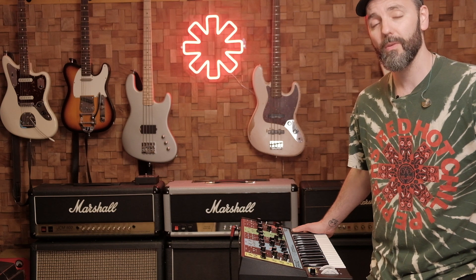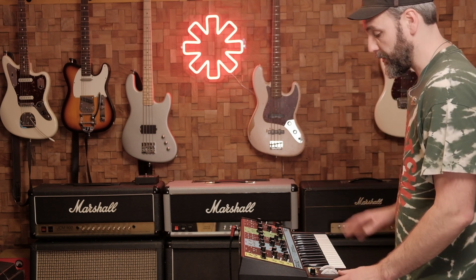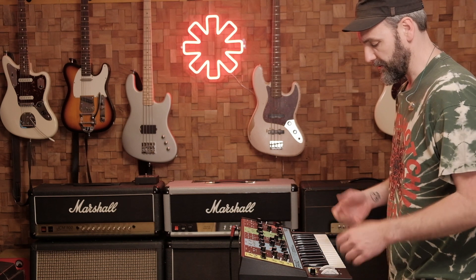Hi, today I want to talk to you about the synth part. If you have to ask, I'm pretty sure it's played on a Micro Moog because you can see that in the Funky Monks DVD or VHS. Today I'm using the Moog Grandmother, which can make similar sounds.